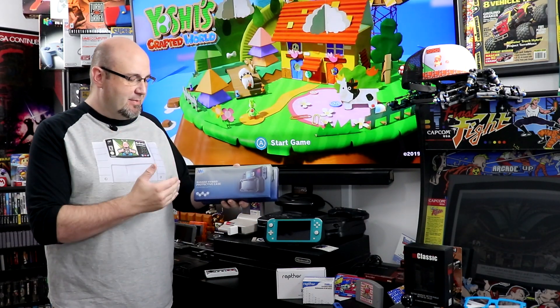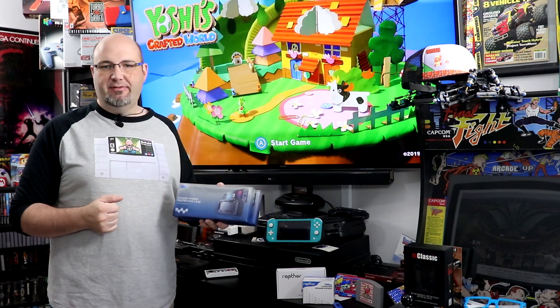Welcome to Rock Solid Productions, where in this video we are going to take a look at the Mumba Rugged Hybrid Protective Case designed for the Nintendo Switch. Stay tuned.